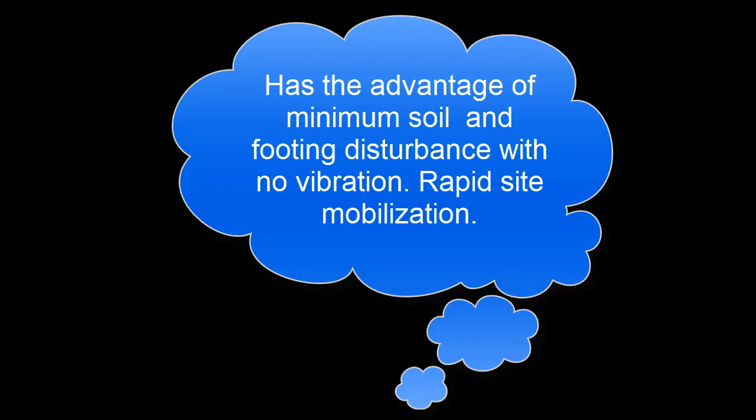Grout injection underpinning is 50% of the traditional cost of underpinning, but only works in sandy soils — not clay at all. It has the advantage of minimum soil and footing disturbance, there is no vibration, and you can get rapid site mobilisation with this product.